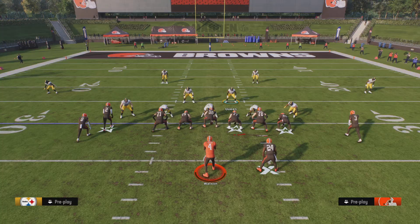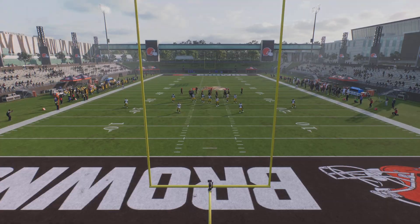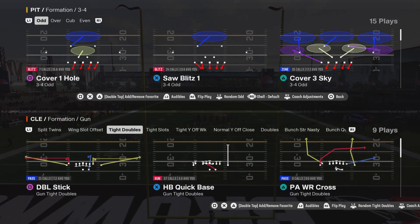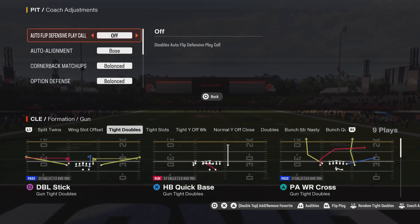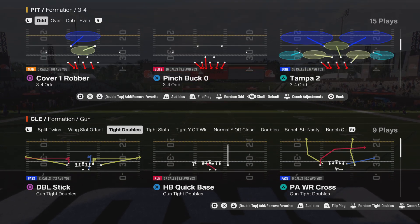Let me show you guys the coaching adjustments here. This is the Pittsburgh Steelers defensive playbook — 3-4 odd is the formation. 3-4 odd is in several defensive playbooks this year. Coaching adjustments: I have auto flip off, and auto alignment is set to base. The play that I used was Tampa 2.